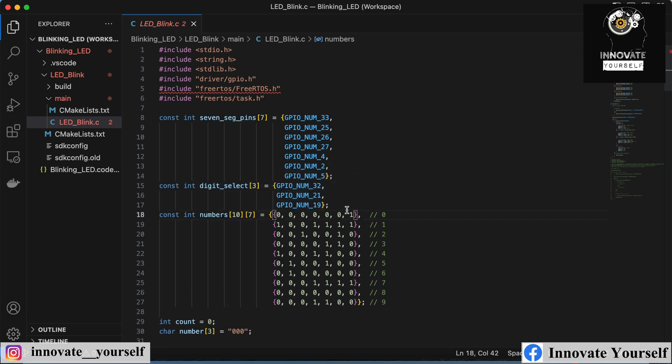We are working with a touch sensor and a three-digit seven-segment display controlled by the ESP32. For a single-digit seven-segment display, you have one common pin and segment pins A, B, C, D, E, F, G, and dot. For the three-digit version, we have the same A-to-G and DP pins for displaying numbers, plus three additional pins for selecting which digit — digit one, two, or three — to display on.